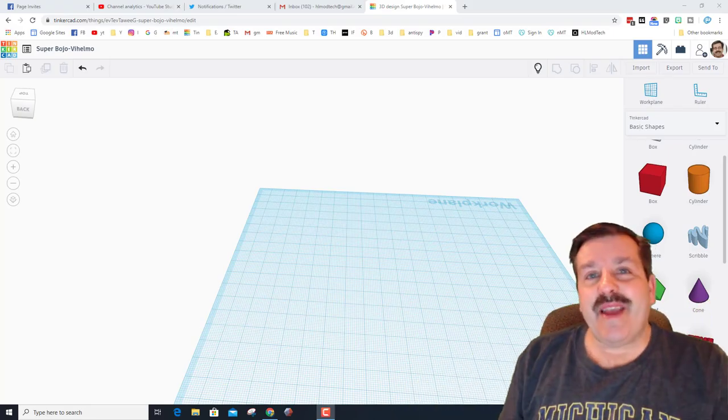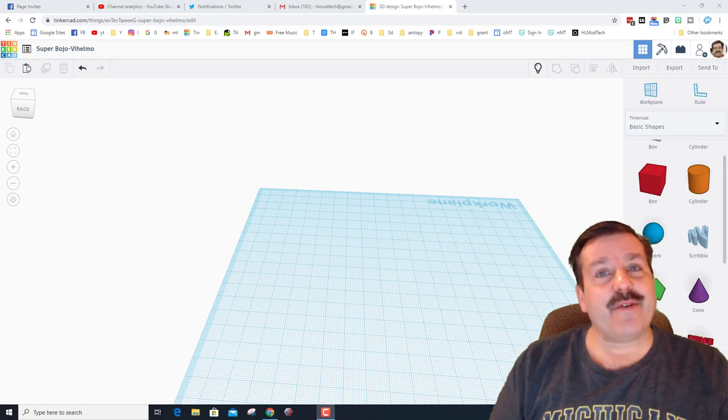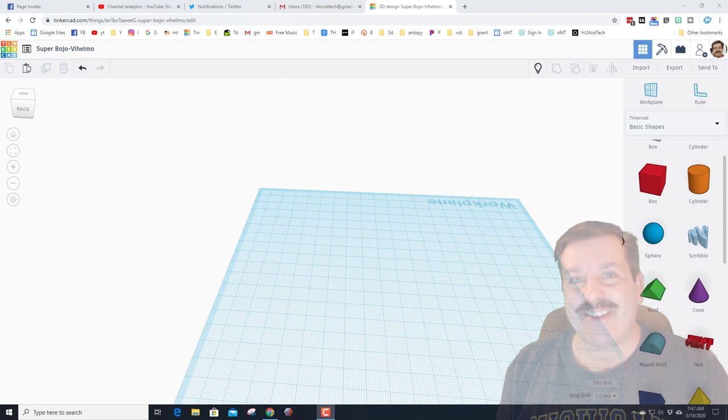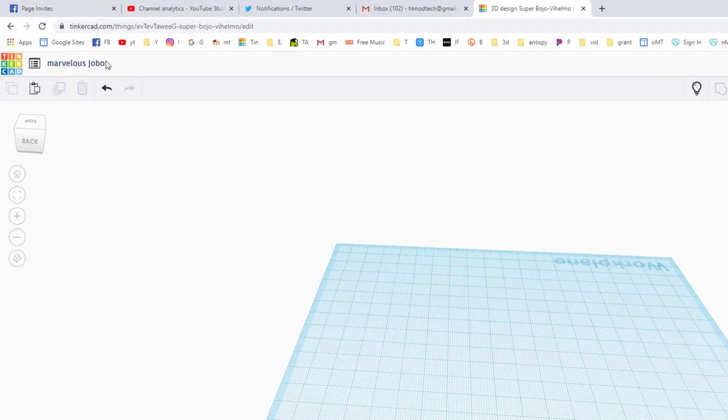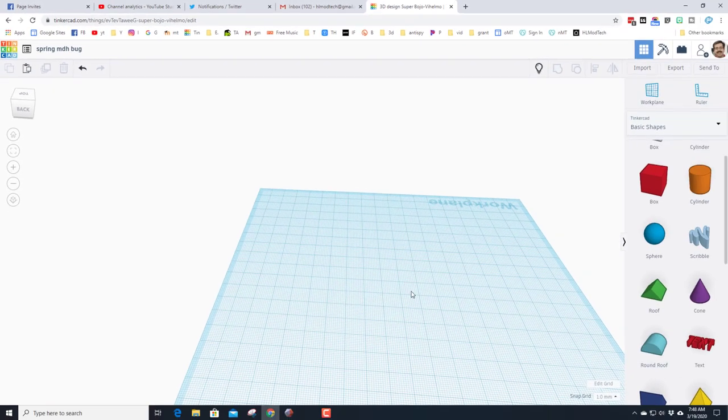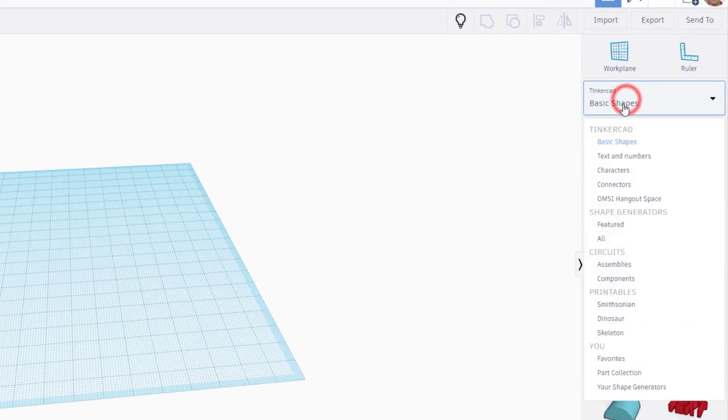Good day friends, it is me HL Mod Tech and I've got a new idea for a TinkerCAD project. Let's get cracking. Start by renaming this project, putting the word 'spring' and then our initials. I'm going to make it a bug — it is the first day of spring.